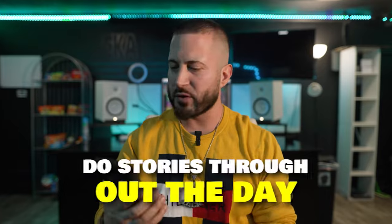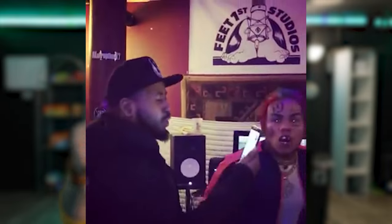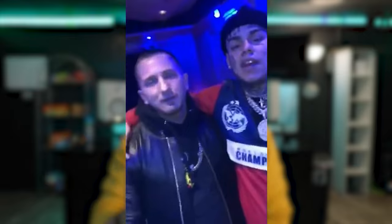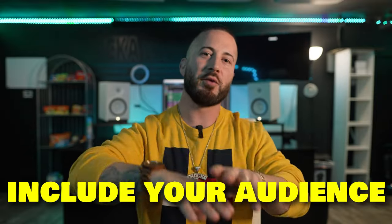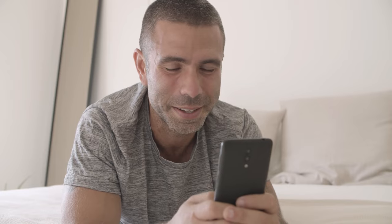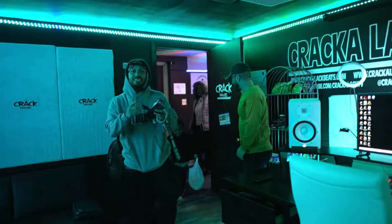Besides answering questions, you could just do stories throughout the day: hey guys, I'm going to bring you along with me to the studio tonight. When you're pulling up, do another story — just got to the studio — and introduce them to other characters. Like if you had a session with me, come up with the phone and say, I want to introduce you guys, this is my studio engineer, this is crack-a-lack, we're at Crack House Recording Studio in Lansing, Michigan. Include your audience, make them feel like they're here with you. These are simple things you can do in a minute on your phone — create little short stories and make them feel like they went to the studio with you.